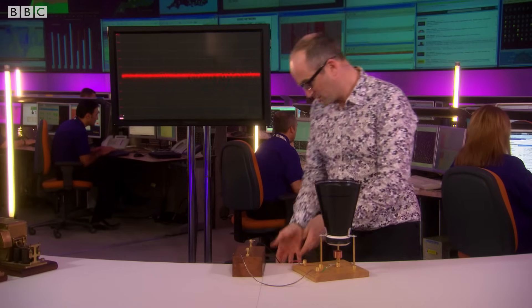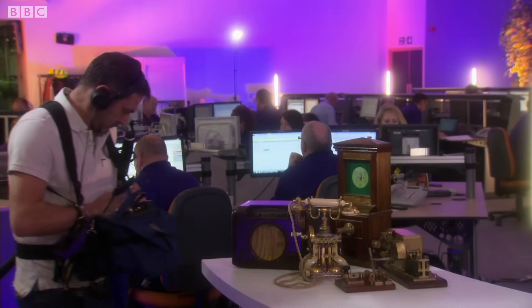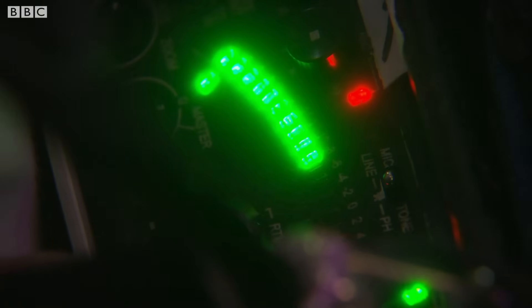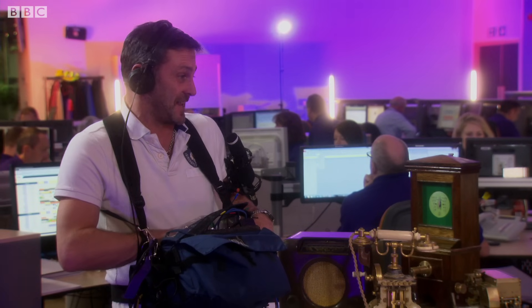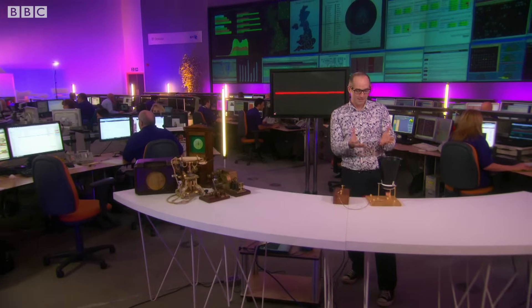So now what we need to do is connect this into our sound system. Paul, our sound guy, is doing that right now. So if I speak through this system, the question is: can he hear it? Are you ready? Hello, hello, Paul, can you hear me? I could definitely hear something. It's not very clear. That is just incredible that something so rudimentary like this can do that. It was crazy, it was weird, but it worked.